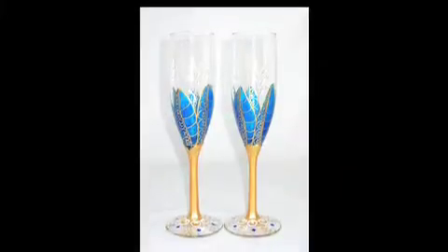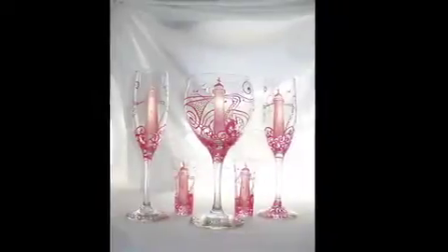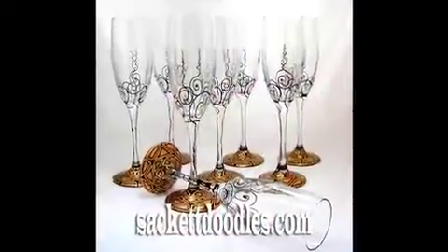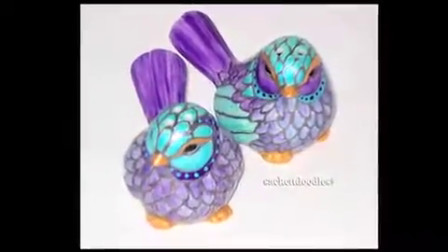Sack of Doodles, the best around — a hand-painted glass will astound. Stemware, barware, you just name it. Amazing design you'll want to frame it. Come stop by, choose your designs, the best hand-painted glass you will find. Glass, crystal, porcelain soup — Sack of Doodles here for you.